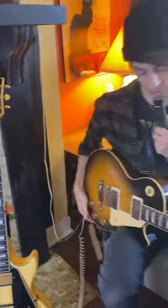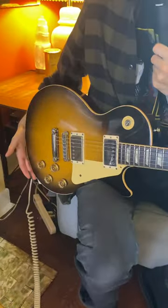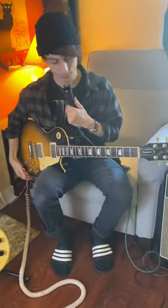My recent acquisition was this — a '91 Gibson Les Paul Standard in Tobacco Burst. I've wanted a Tobacco Burst Les Paul for ages. It's beautiful and it sounds so clear and shiny. It's great.